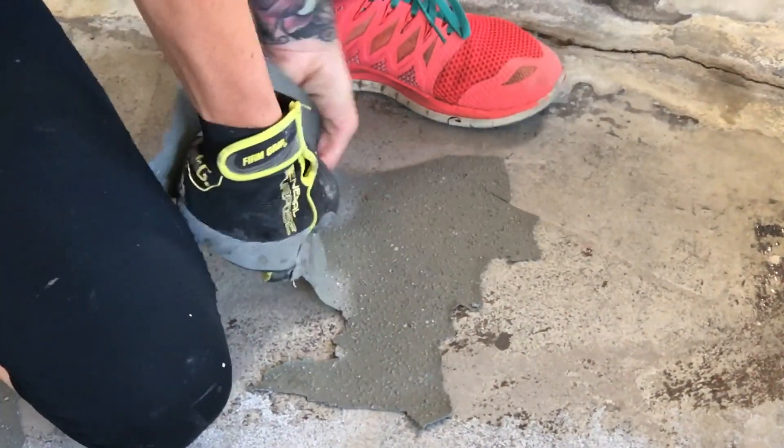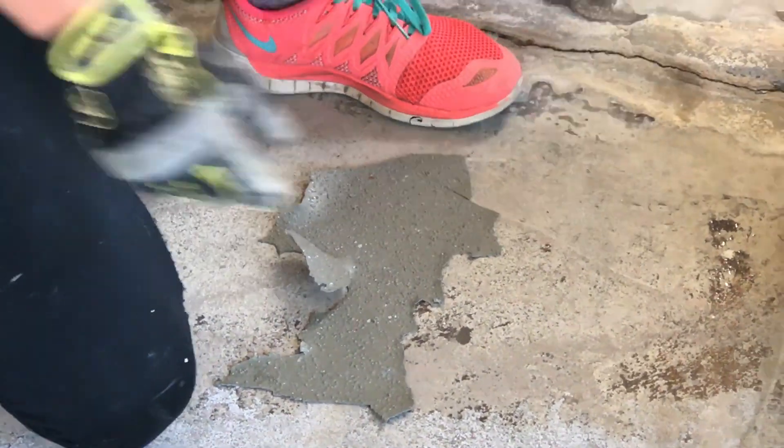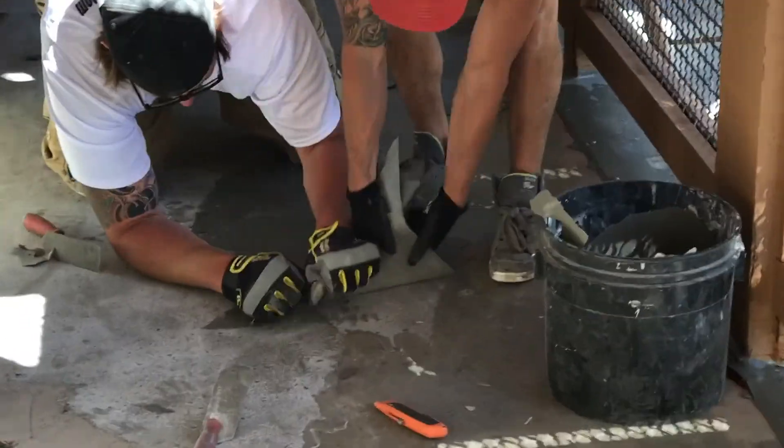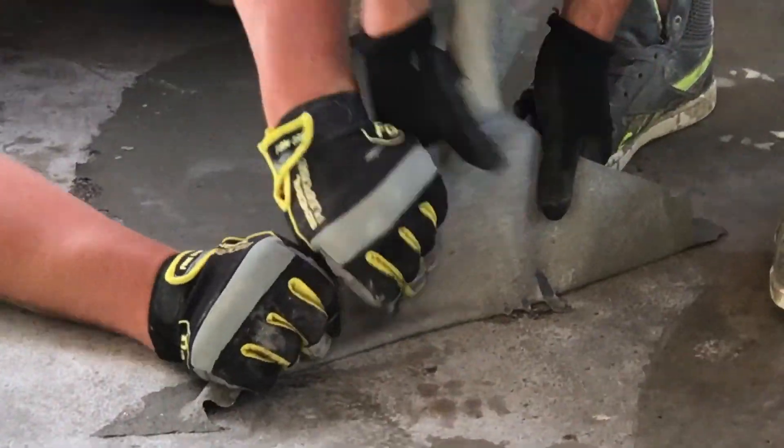Afterwards, there were remnants of some of the urethane that did not come off with the pressure washers, and so this was all removed by hand. As you can see, in some areas it was very tenacious.